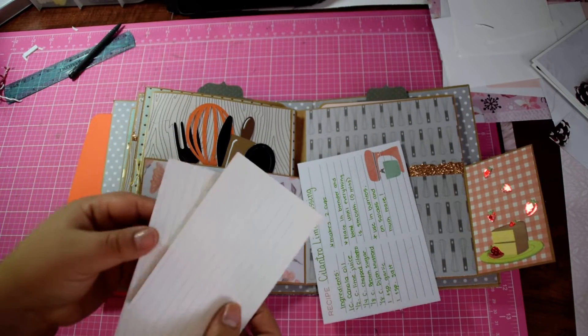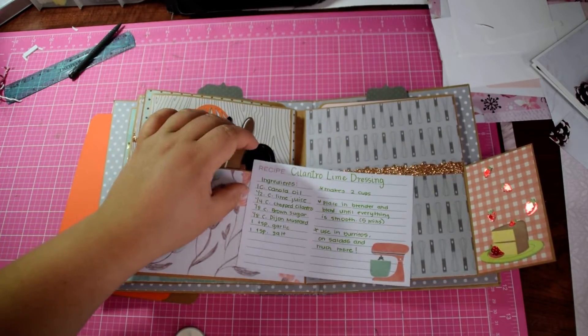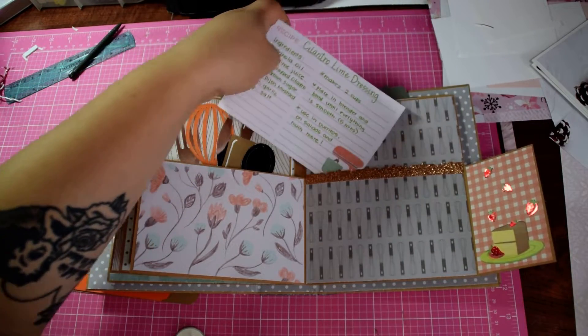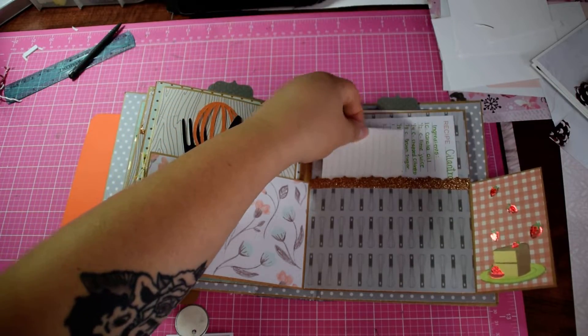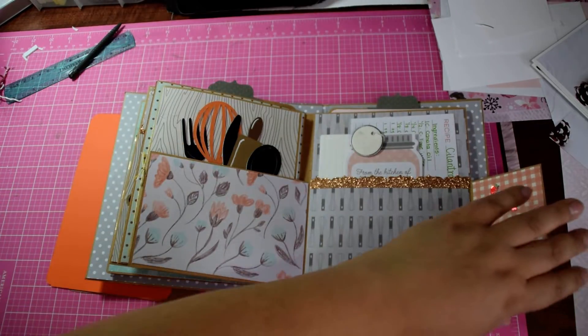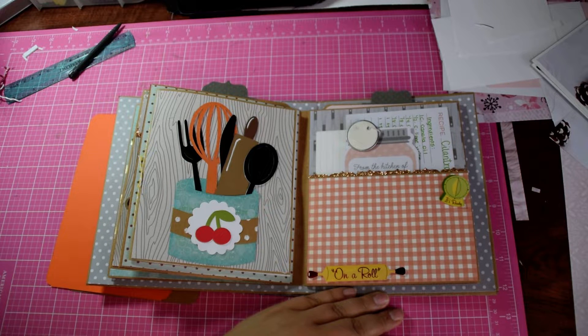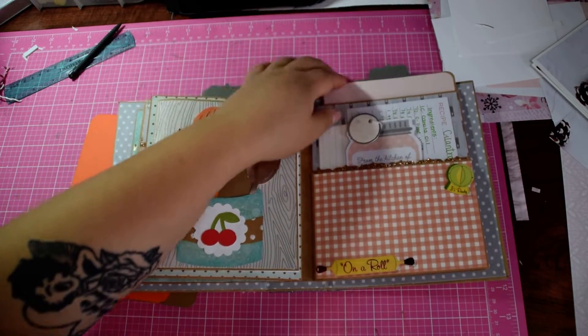A few blank index cards so she can write recipes on or jot something down. If you've never tried cilantro lime dressing, I would recommend it — it is so, so good, especially in burritos. My husband likes Tex-Mex burritos with romaine, rice, beans, whatever meat you want. That cilantro lime dressing just packs a punch of flavor.